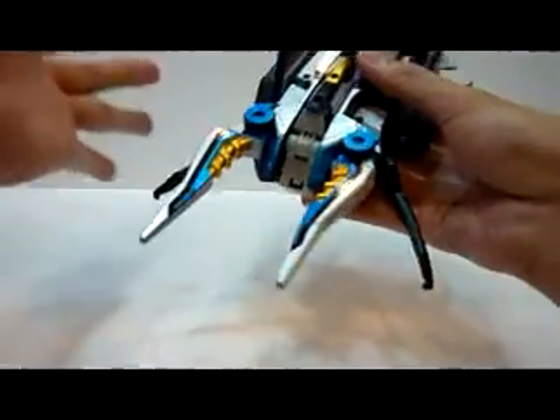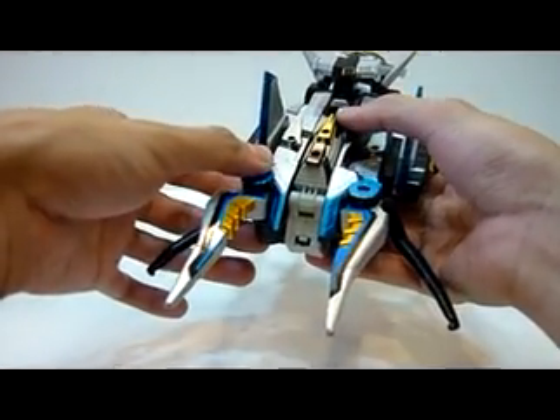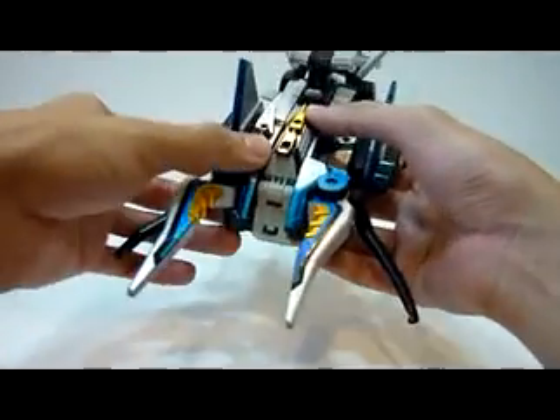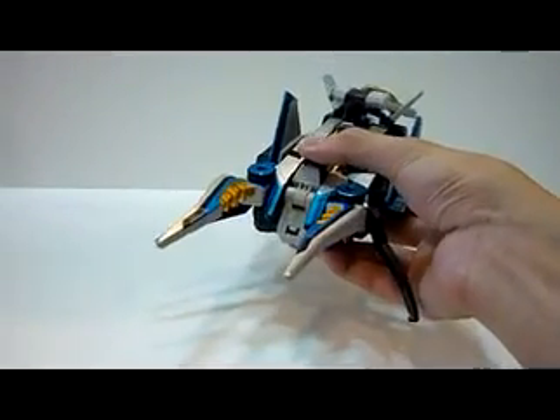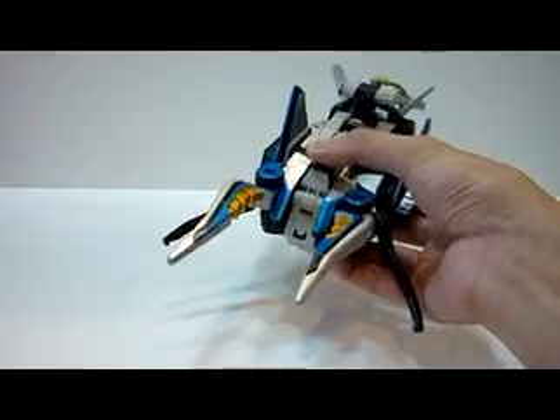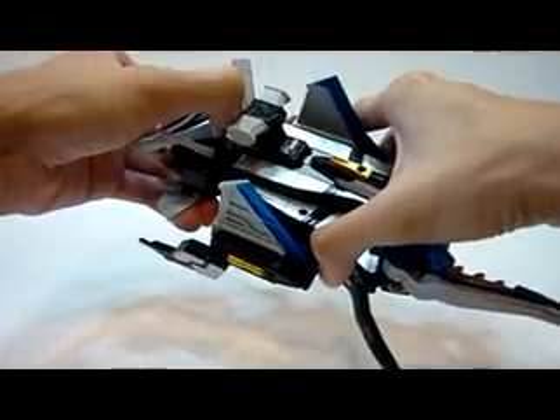So why do we want Stag Beetle? It's a simple transforming toy, but what we want is because it can combine with Goldbuster Stag and Goldbuster Beats to form Goldbuster Hercules. But before that, it can also combine with Goldbuster Ace as an artillery weapon. So what I'm going to do right now is a combination for Goldbuster Ace.